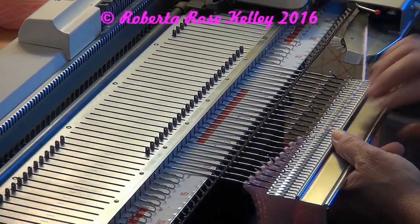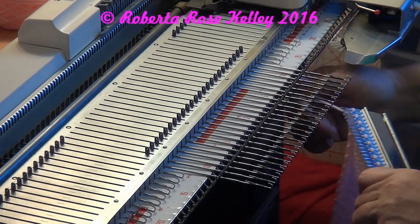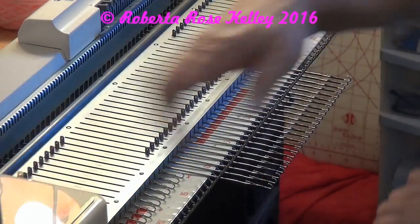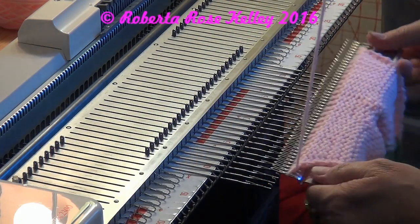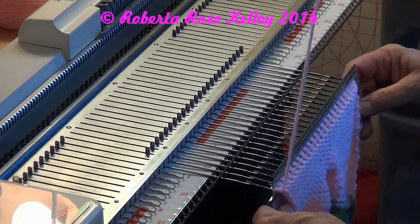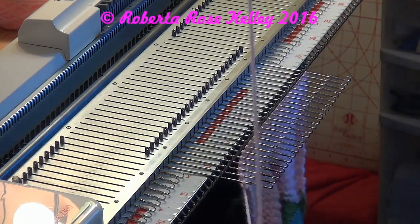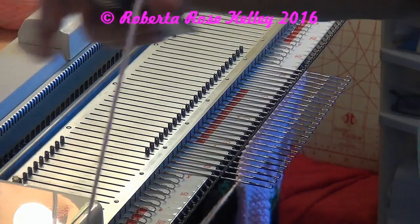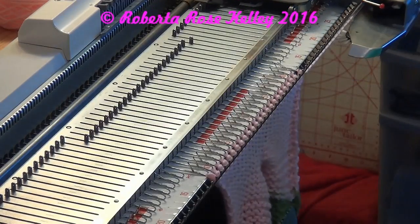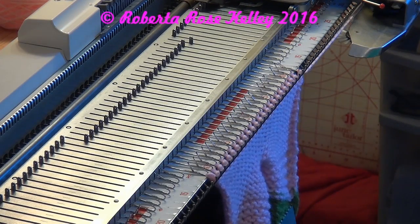Just to show you one more time: pull the stitches onto the garter bar, remove the yarn out of the sinker plate, push the carriage across, put the garter bar horizontal on the needles until you feel it grab, pull it down. If you want, push the material back — instead of pushing the needles back — knit across, and make sure you do your tripper or count the rows that you are doing.